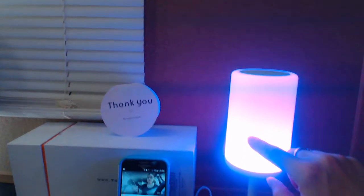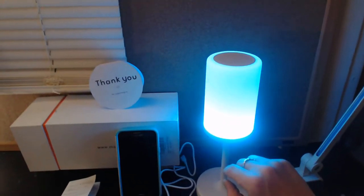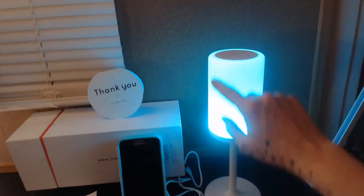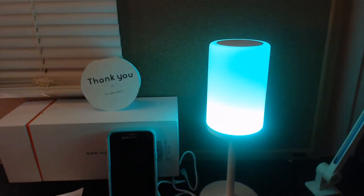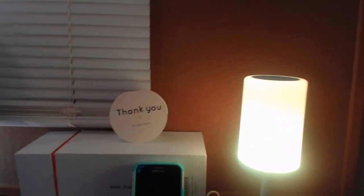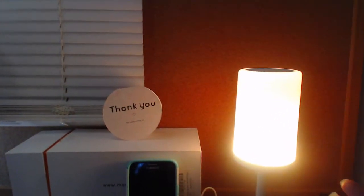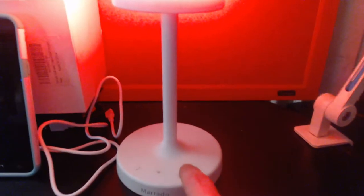It looks like the light stops closer to the bottom, and the color stops, but it's not — it is full light the whole way through. I'll put a link to some pictures so that way you can see how well the light does light up. So we went through the sound, we're going through the colors. At the bottom here it shows you music, light, and timer.